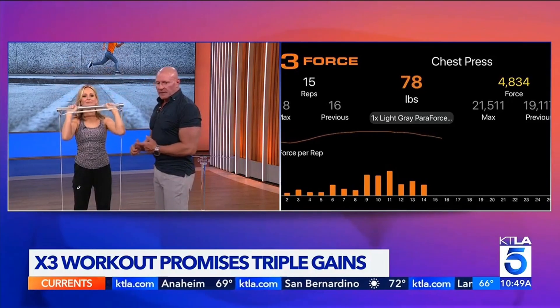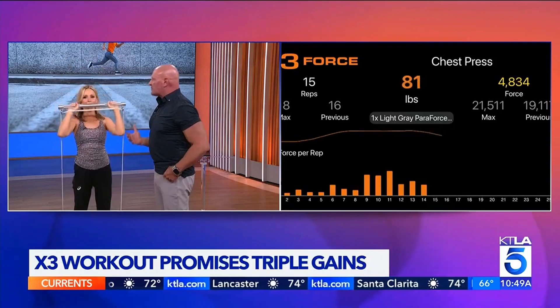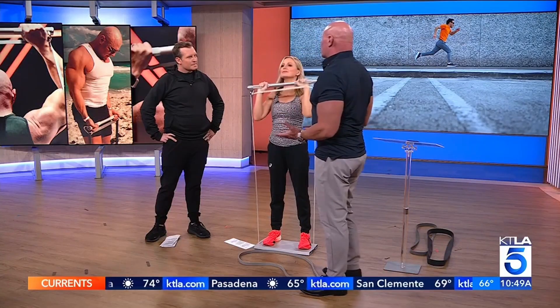I work with NFL players, NBA players, all kinds of professional athletes — Olympians use this. It's very effective and also very safe on joints. No matter what your experience with weights, you can pull this off without a lot of risk of injury.